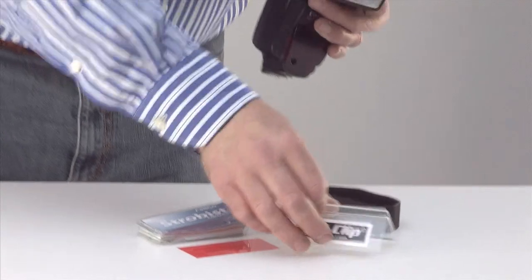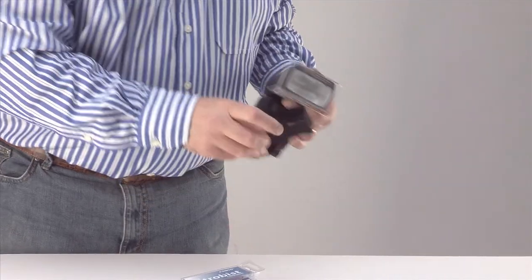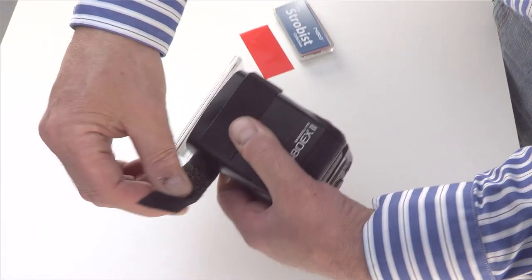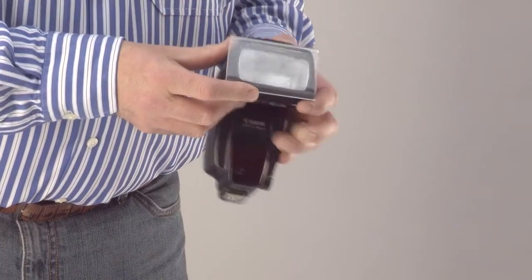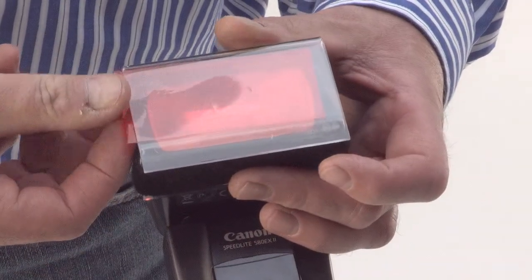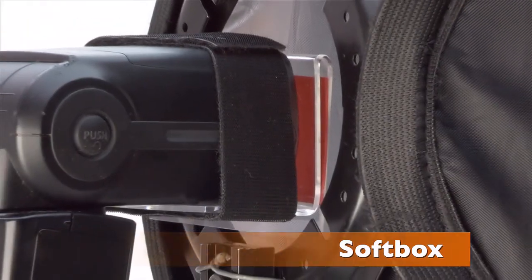The gel clip is suitable for use with most hot shoe flash units. It is fixed to your flash using a hook and loop strap. Gels are held in place by the clip action. The original gel clip has many applications, including soft boxes.